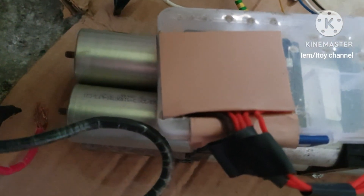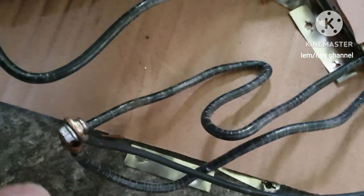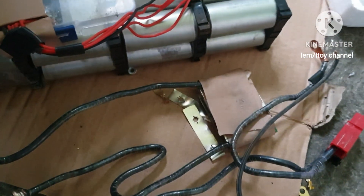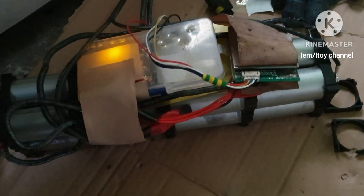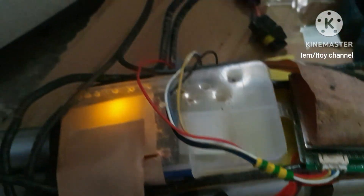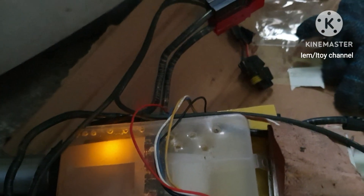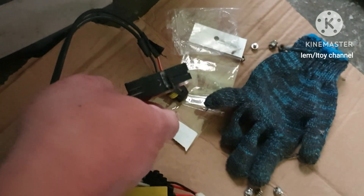BMS P- to the main negative terminal of the battery. Insulate these three connections at the main negative terminal of the battery. This is how the battery looks like after all the connections. Connector to the direct load — we can use a cigarette outlet like this instead. And connector to the solar charge controller.